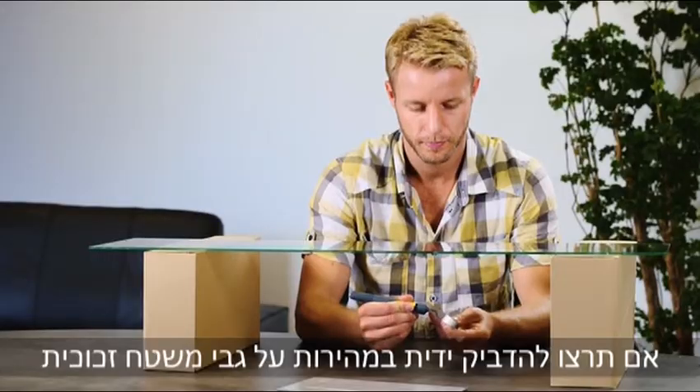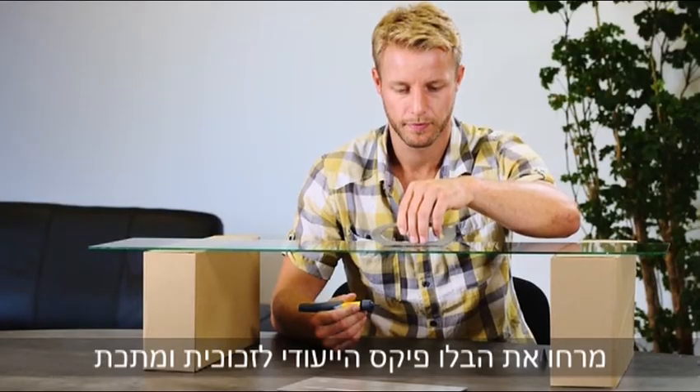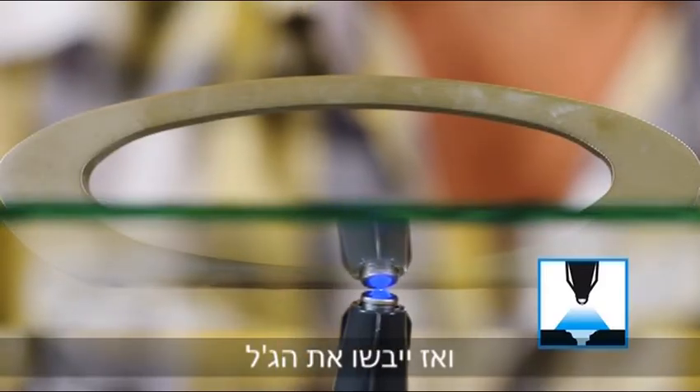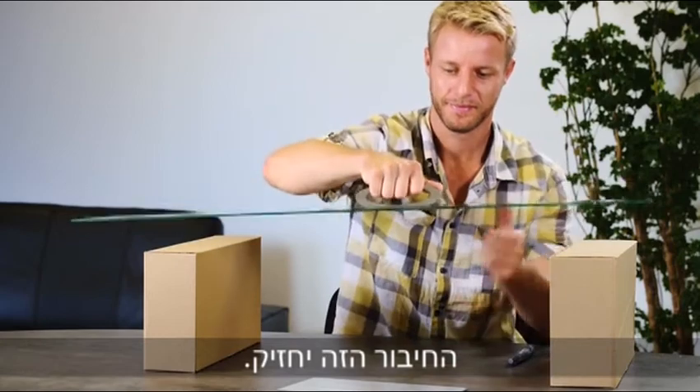If you would like to quickly glue a handle onto a sheet of glass, simply apply BlueFix for glass and metal, then cure through the glass using the accompanying special LED. And that's it! This bond will hold.